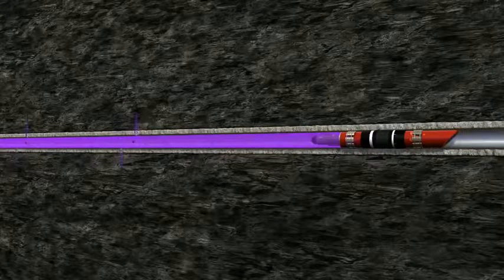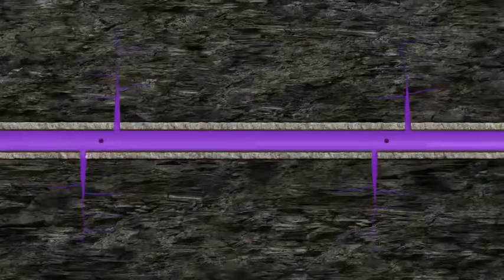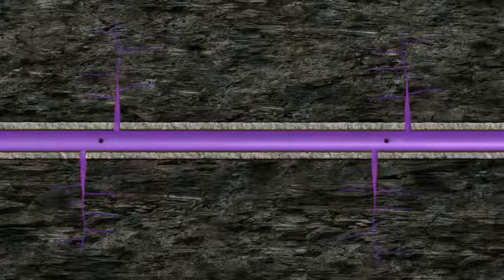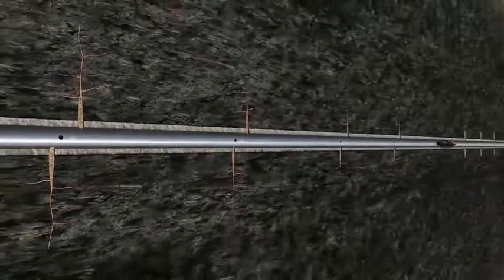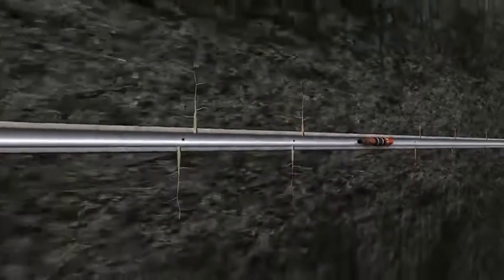As pressure builds, fractures are initiated and packed off with proppant. This pump-down plug and perf process is repeated multiple times until the required number of zones have been perforated and fractured.